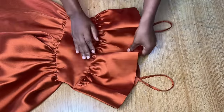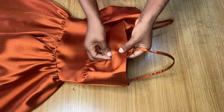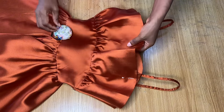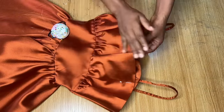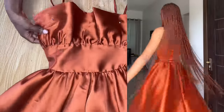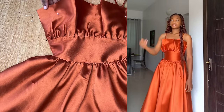To finish up, the ruffle pieces may not stay in place when worn. Pin down the ruffle area and use a needle and thread to hand-stitch the ruffle to the bustier part with small stitches so it stays in place. That's all for making this dress. I hope you find this tutorial helpful — if you do, please leave me a comment in the comment section and I'll see you in my next video.